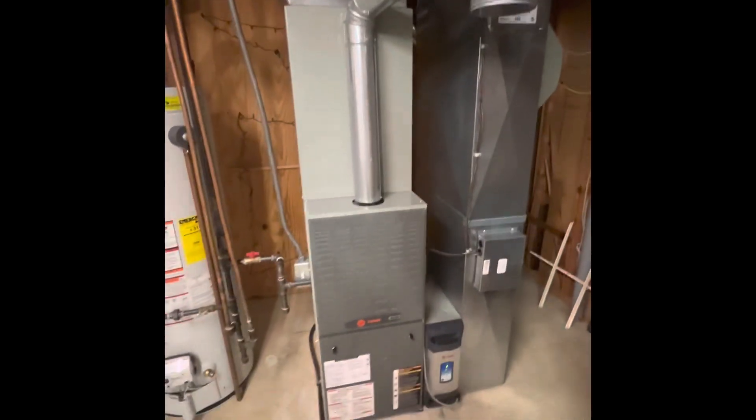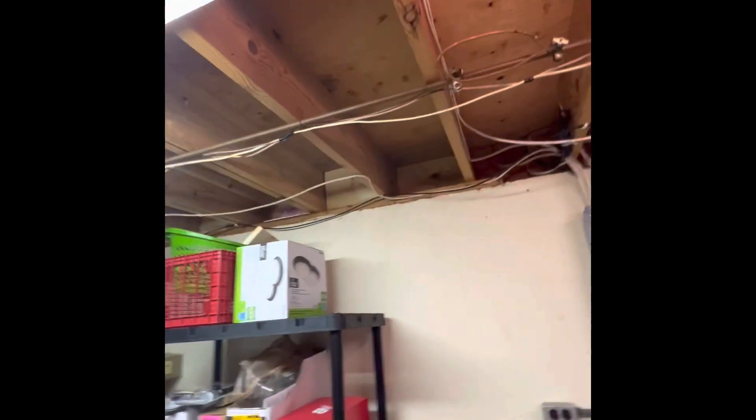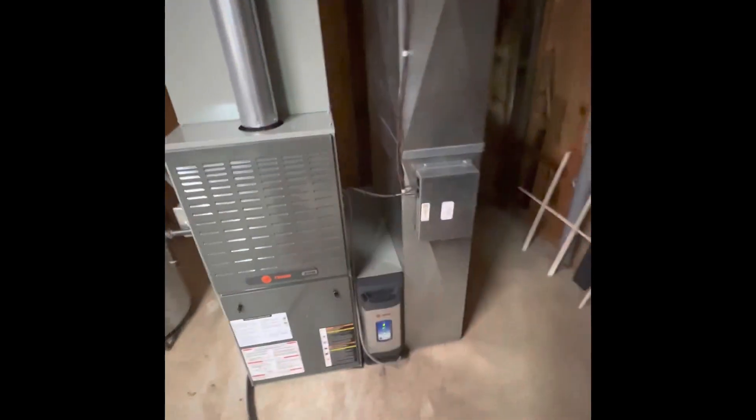Talked about possibly switching over to a high-efficiency furnace. Our access points — we could go in several different places here in our utility room to take those pipes out. There's no deck or anything out there, just a patio, so any of this area would be okay. I'll take a look outside and make sure there are no restrictions in place.